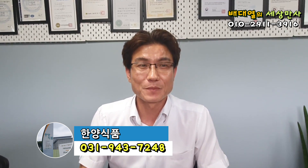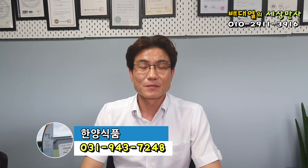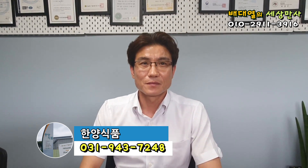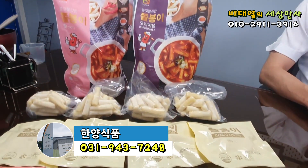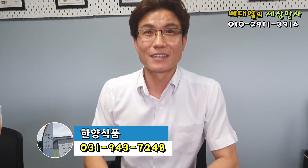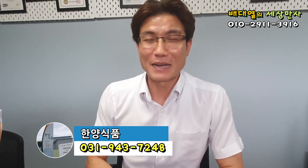사실 우리가 야외 같은 데 가서 아니면 집안에서도 떡볶이 한번 만들어 먹으려고 그러면 고추장을 얼마나 풀어야 될지 떡을 어떻게 해야 될지 야채를 어떻게 해야 될지 사실 신경이 쓰이거든요. 또 야채나 어묵 같은 거 조금 남으면 그거 처리하는 것도 쉽지 않고. 그런데 이것은 딱 맞게 안에 구성품이 다 구성이 되어 있기 때문에 조리방법도 되게 간편합니다. 도대체 누구 아이디어입니까? 대표님 이하 직원들의 아이디어를 다 모았습니다.